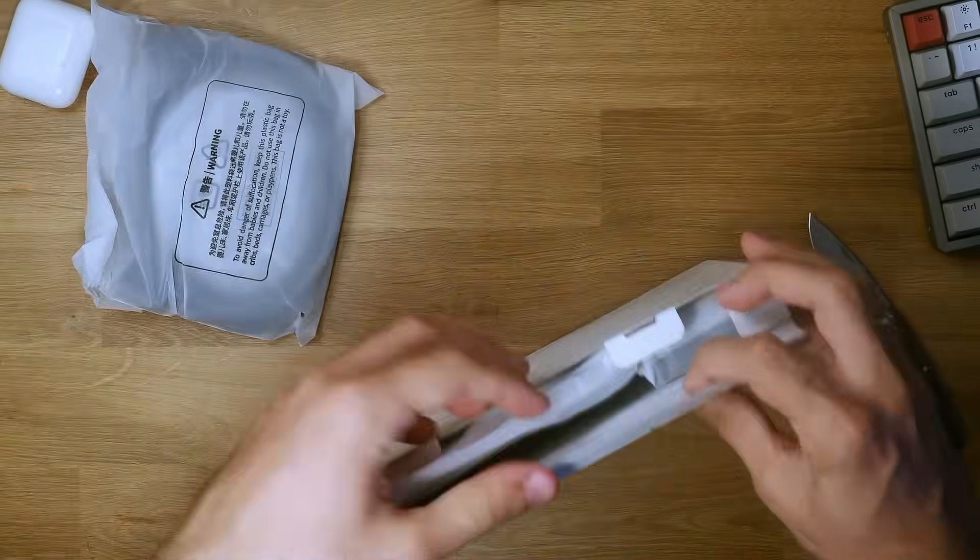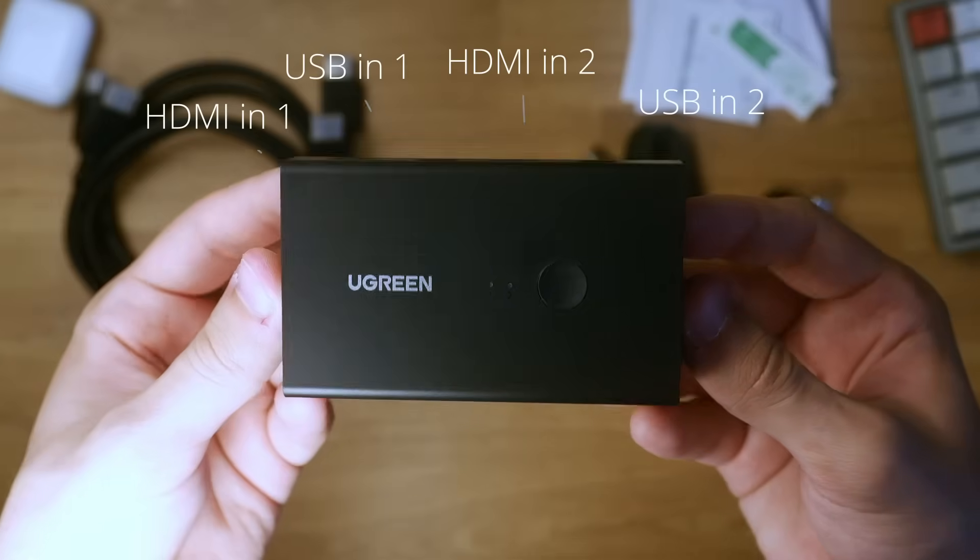Throughout this review, I will show you the unboxing of the product, explain the specifications, and discuss advantages and disadvantages of owning it for a few weeks now. But first, for those unfamiliar, what exactly is a KVM Switch?